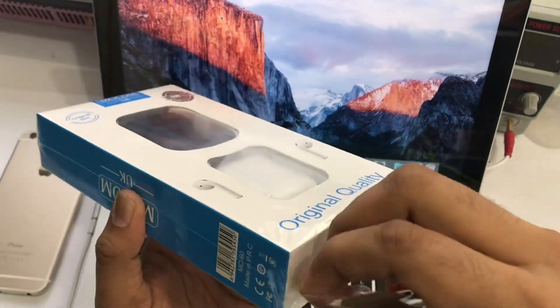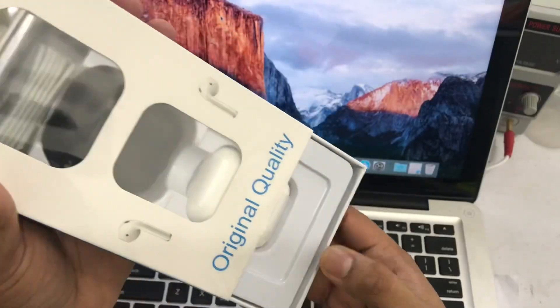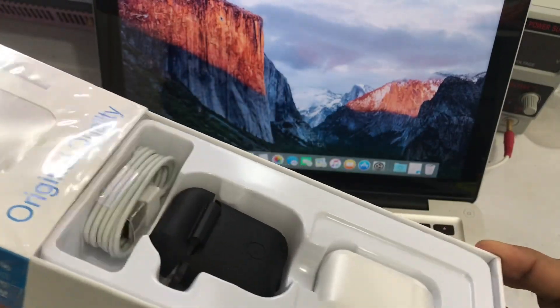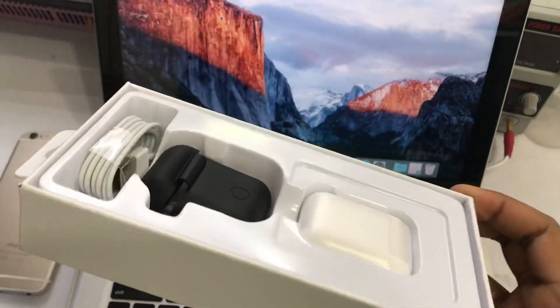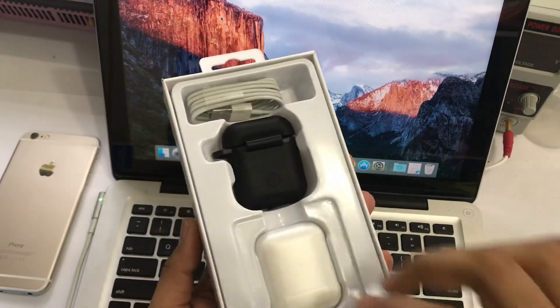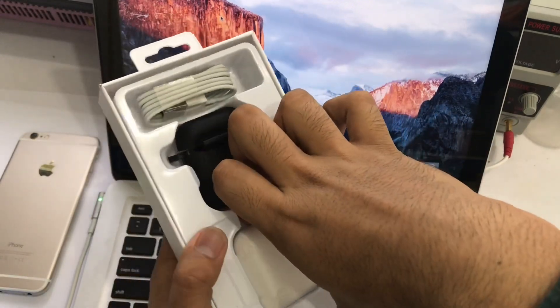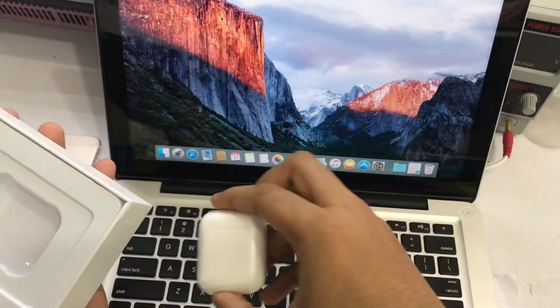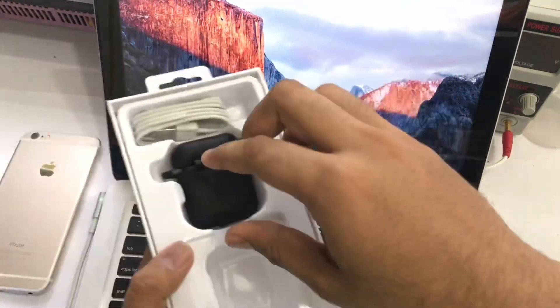Let's see how we unbox this box. In this case, we unbox this box. We have to use the box. We also have a case and a charging cable.